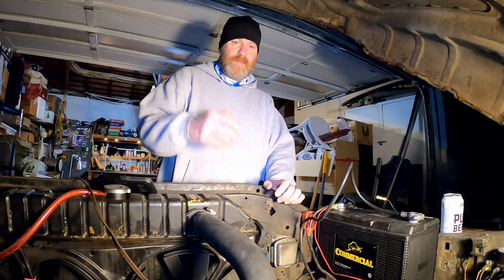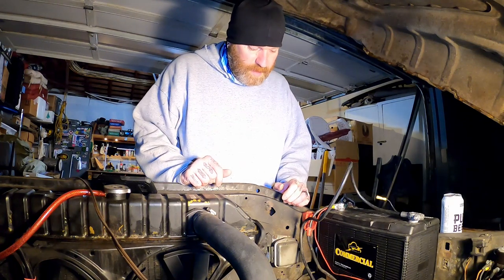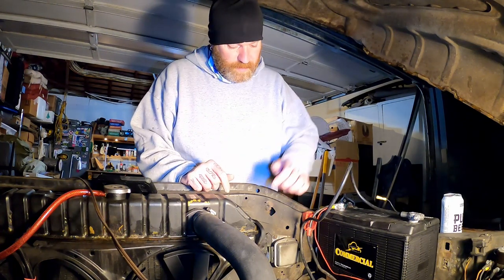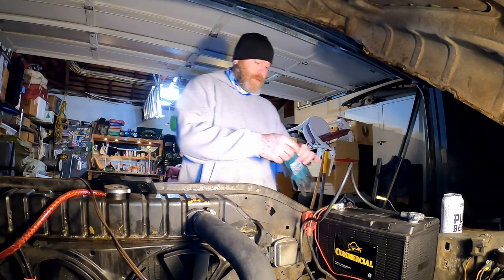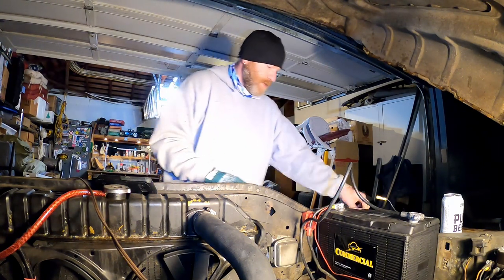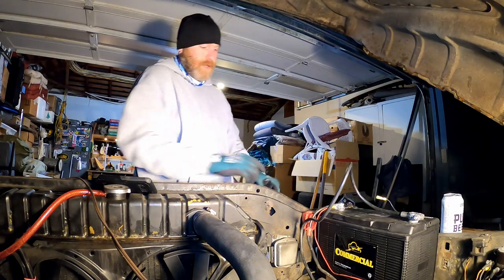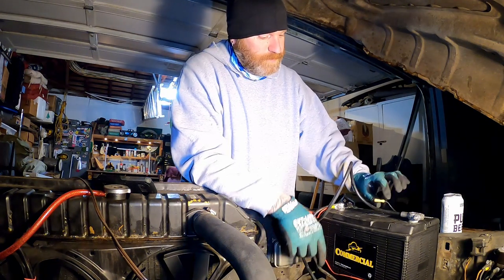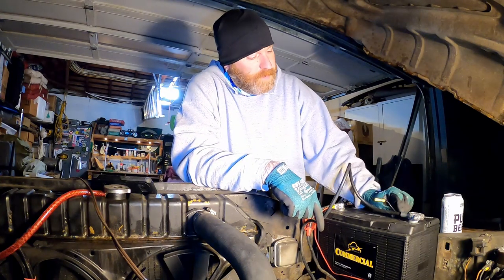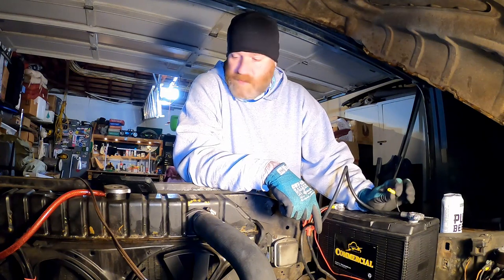So I just went and got another one. While we have these loosened, we're gonna add another one of these. Nothing left to do but do it. Safety first — we're gonna pull the terminals off the posts.